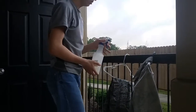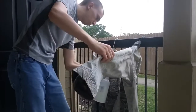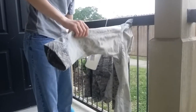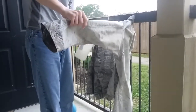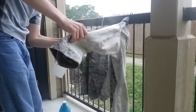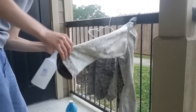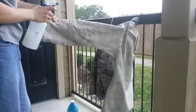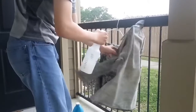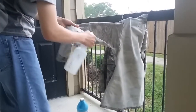Here's the starch — it's already made up. I'm going to spray down this entire uniform. Make sure every single part is completely wet. I'm applying it very thick. When you go to encampment, you probably shouldn't do that, because that is too thick.